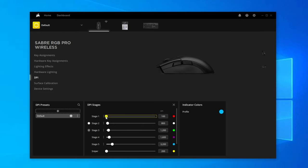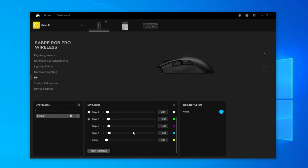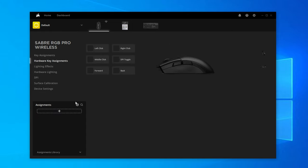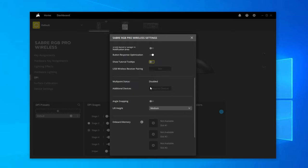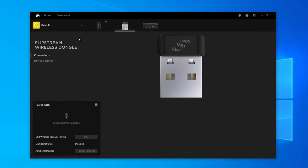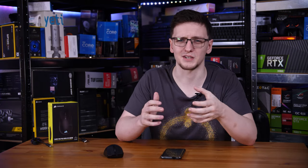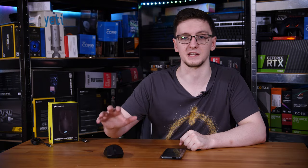It offers a pretty good range of customizability — things like DPI profiles, where you have five different ones you can cycle through with a button on the top, which has a little RGB LED so you can know which setting you're in, and you can change those settings in the iCUE software. Speaking of iCUE, you can change things like RGB lighting, DPI settings, lift-off distance, polling rate, low latency mode, and even the sleep timer for saving battery life. Importantly, all those device settings and hardware profiles get saved to the mouse itself, so while you'll need iCUE to set them up, you don't need it installed or running to make use of them — even if you switch to another PC or just don't want it running in the background.